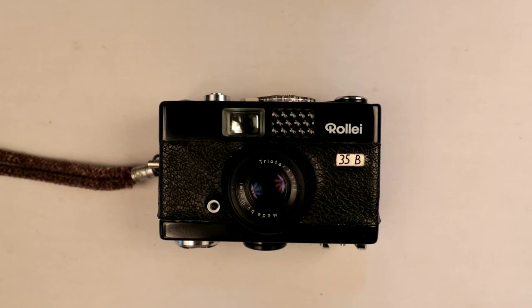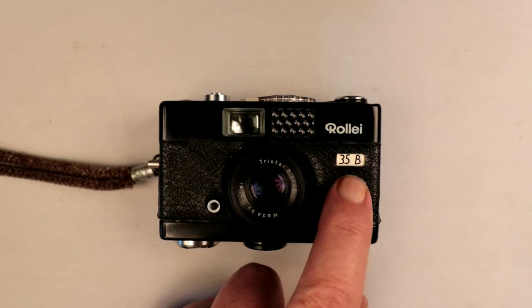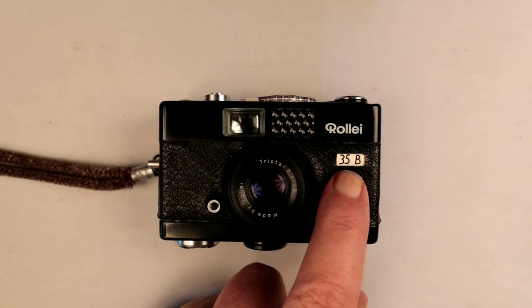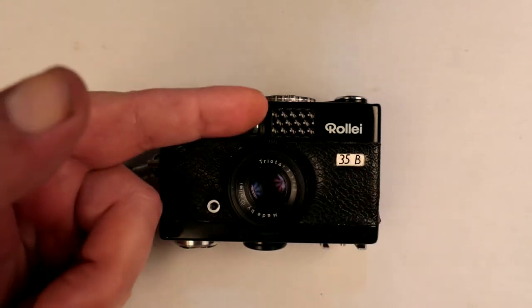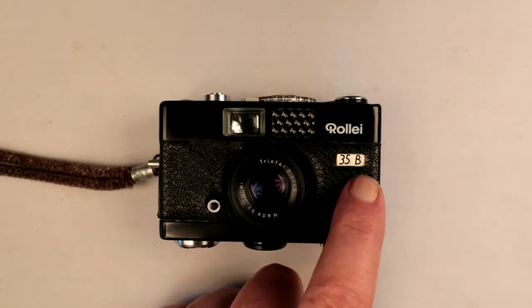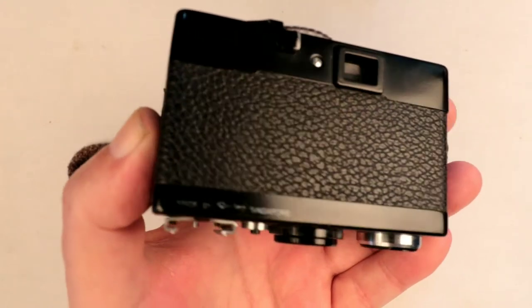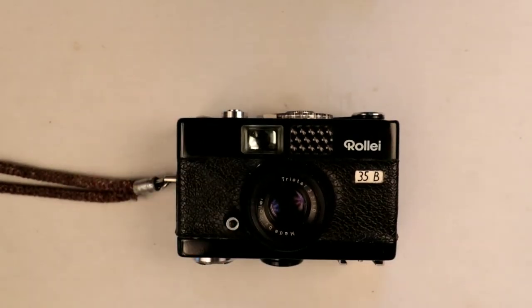You quite often see these as B35s as well. You can gauge the age of them by the designation. The camera was originally launched in 1966 as the 35, which is quite a top-level model. Then there was the B35, the B signifying it has a built-in light meter — you can see this is a selenium cell here at the top. In 1976 they changed the designation and put the B at the back, so we know this camera dates from 1976. We can work out the end date of production because this one was made in Singapore, and the Singapore factory closed around 1981, so this camera dates from between 1976 and 1981.